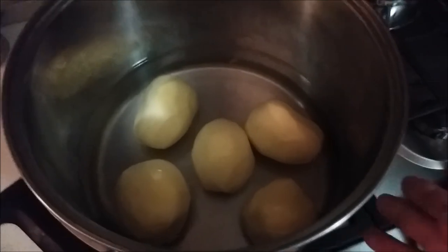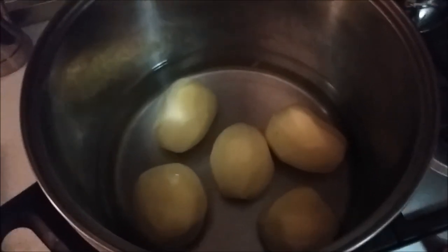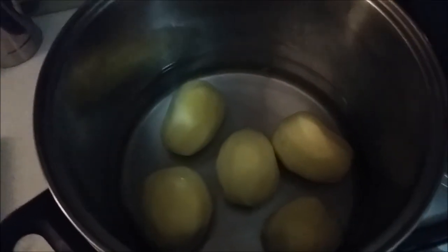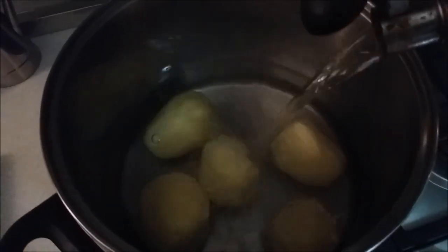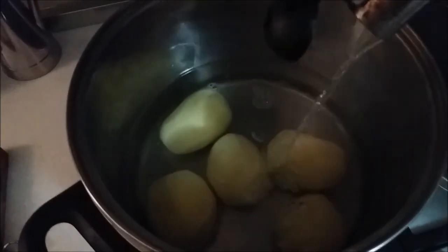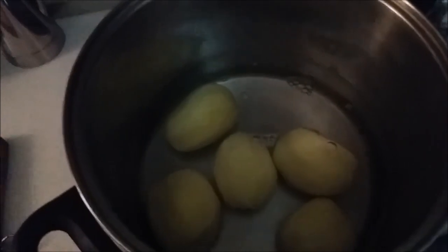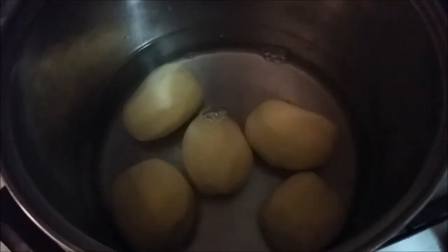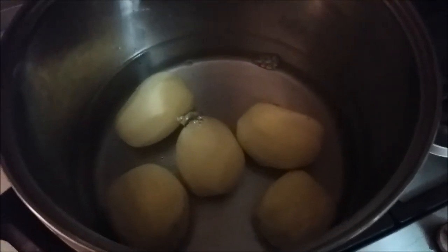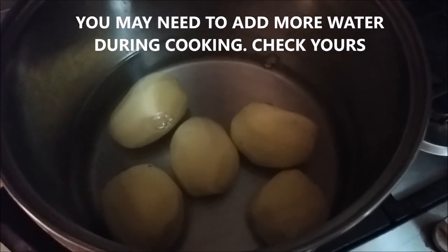In my pot here I have my potatoes that are peeled and washed, and there's just a bit of water in here. I'm going to add a little bit more hot water just so the potatoes are covered. This is going to serve a couple of purposes: one, to cook our potatoes, and two, it's going to act as the steaming agent for our meat.